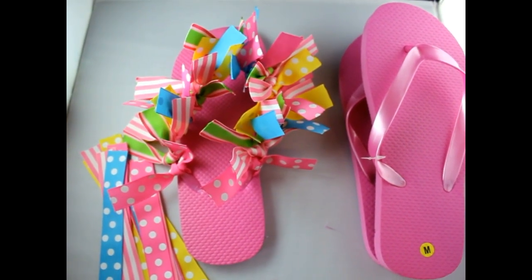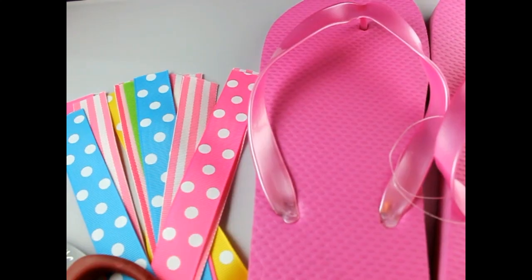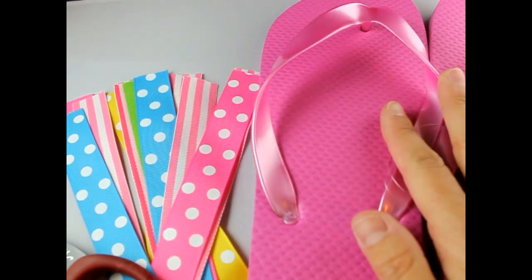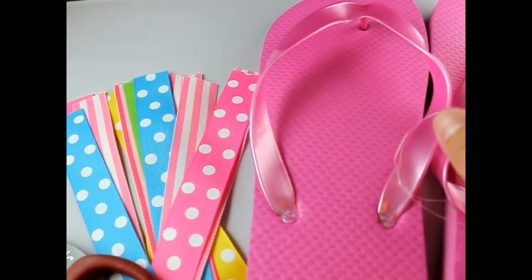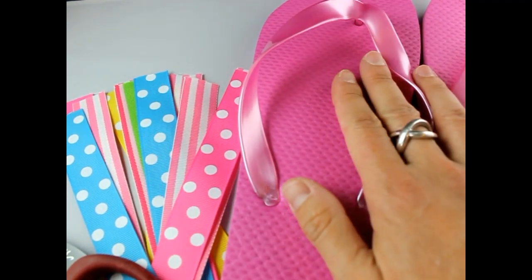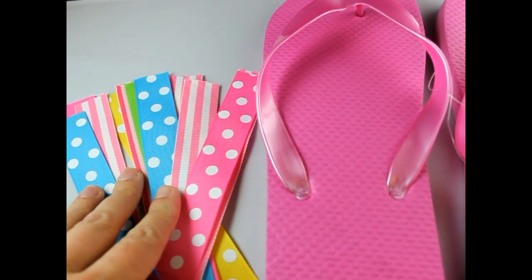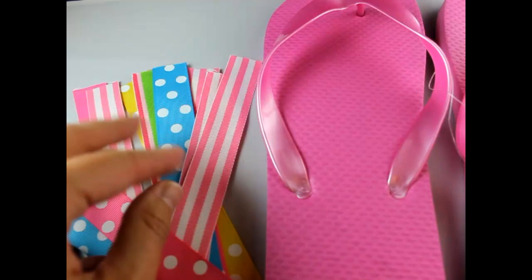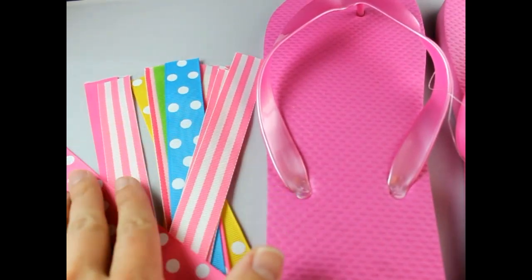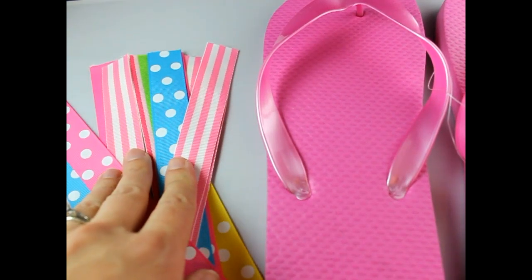Hey, this is Gwen from Hair Bow Supplies Etc. Today I'm going to show you how to make ribbon flip-flops. To make these flip-flops you're going to need a set of flip-flops — I usually find mine from Old Navy or wherever you can find them for a dollar. Then you're going to need 26 pieces of 7/8 inch ribbon. Mine are pink, turquoise, yellow — a bunch of cute, fun summer colors.